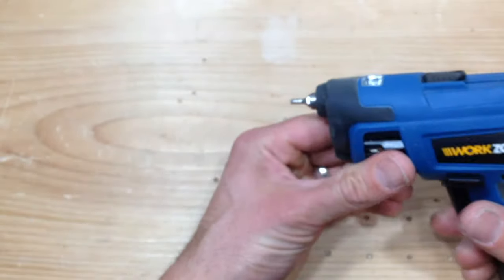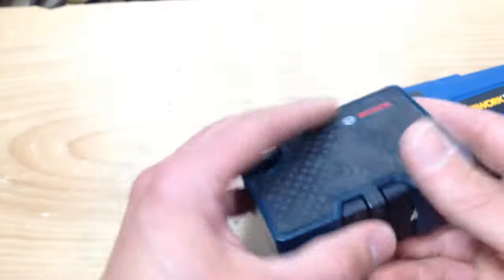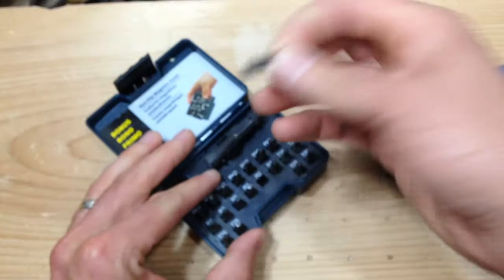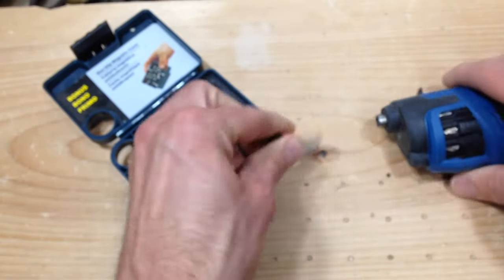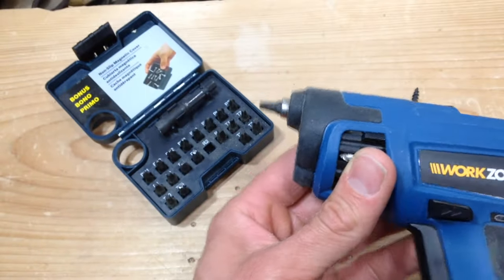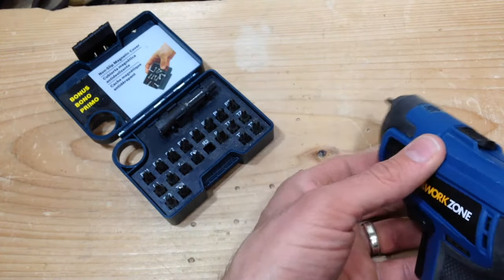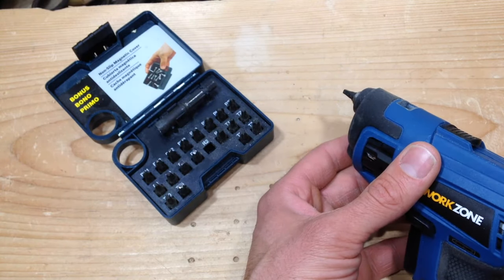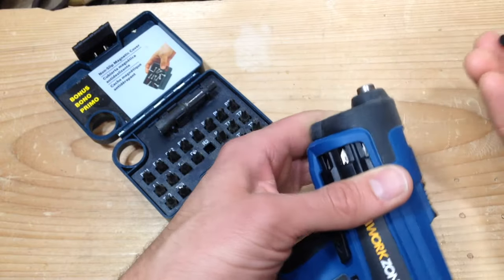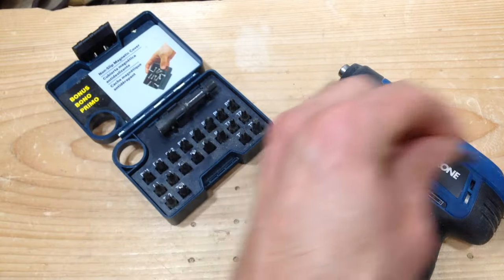I experienced that because I actually tried using it from a bit set I have. A normal set of hex bits does fit in here, so you can just take these out and pop in any size you want. But like I was saying, if you use a square bit on one of these screws it's going to get wedged in there and you're going to be pulling out the bit every time you drive a screw. So not the end of the world, but that is why it's designed like this.